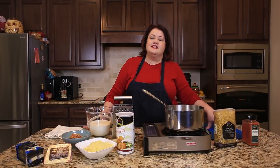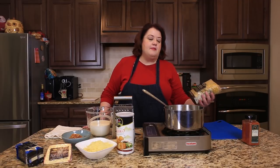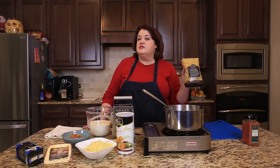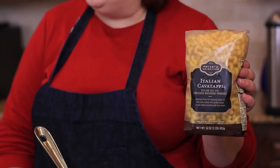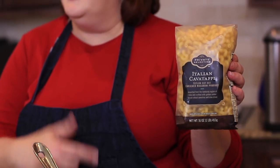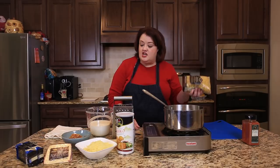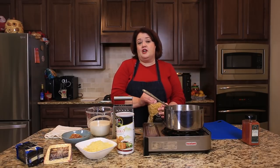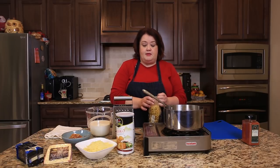This macaroni and cheese at the Longhorn Steakhouse is incredible. While I'm making the sauce, I'm going to go ahead and cook my pasta. We're going to use a special corkscrew pasta. If you don't have it, the macaroni shape will work out well, but the corkscrew is the kind you want to use. I have some water in the back here, so I'm just going to let that get started while we make our sauce.